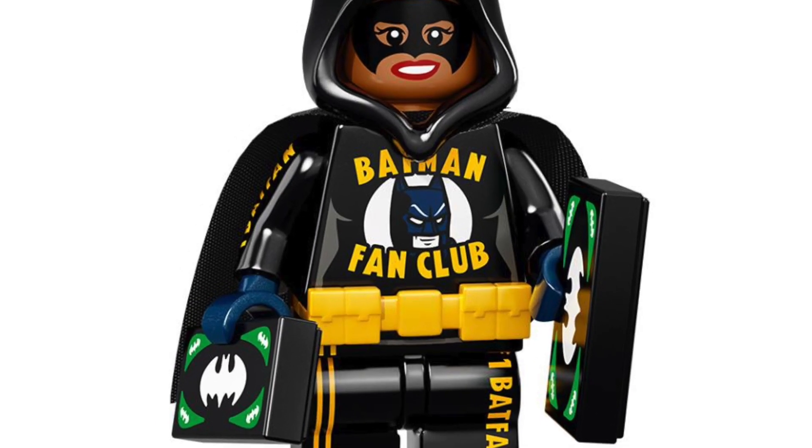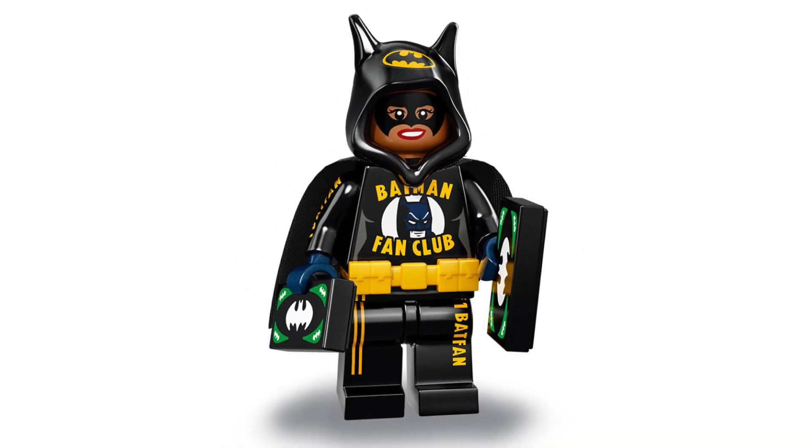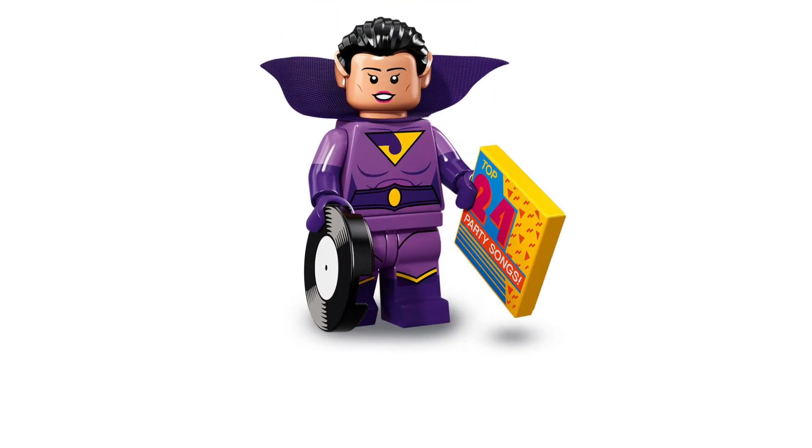It's part of the Batman fan club — not 100% sure on that — but I really, really like this minifigure. This has to be my second favorite from the series, as just all the Batman text written absolutely everywhere looks amazing, and the hood looks epic. I really want to see that piece in real life. Now we've got Killer Moth — I really like his golden plasma gun, or at least I think it's a plasma gun.